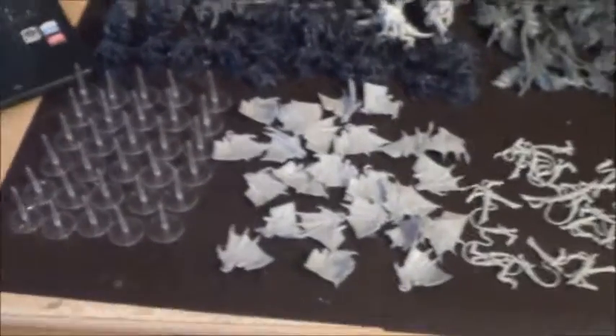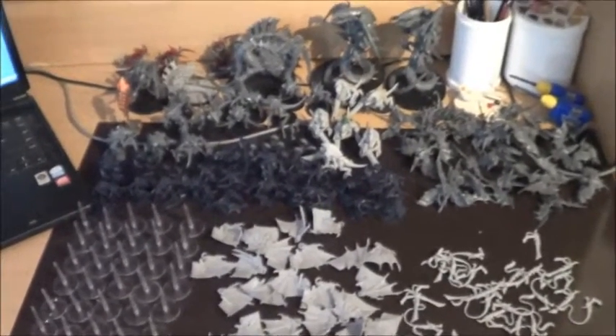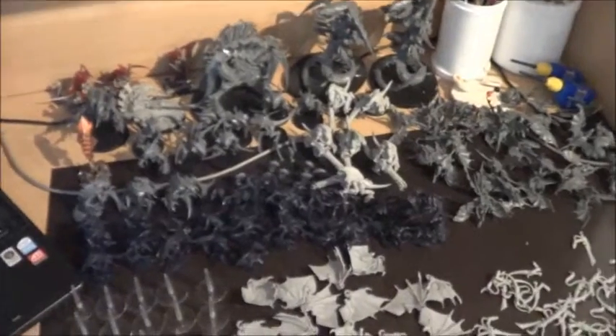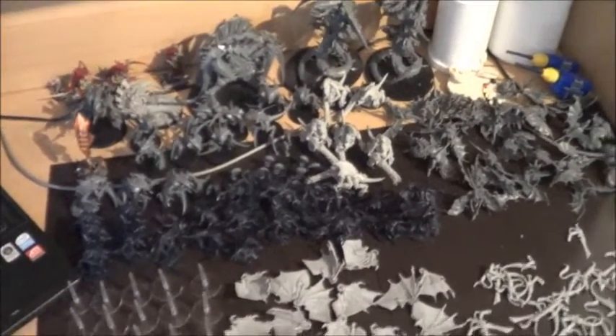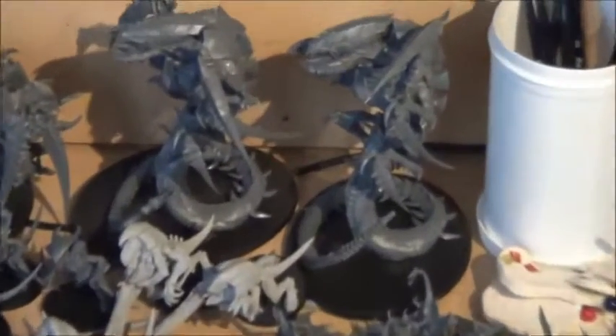It's just some kind of basic paint job, but I wanted to show you what's awaiting me in the next few days or maybe weeks. Let's get a little flyby.